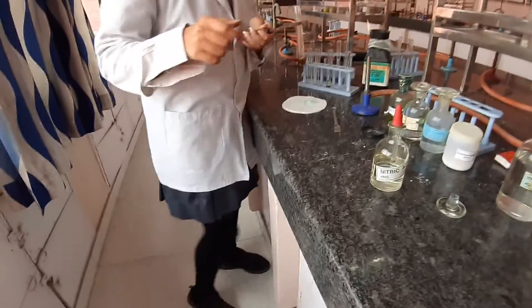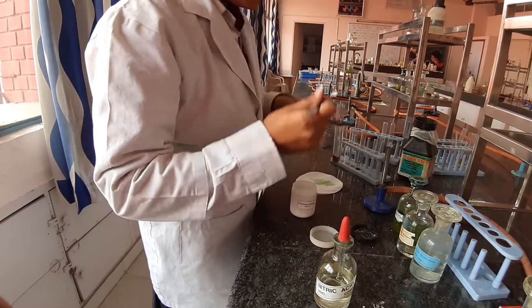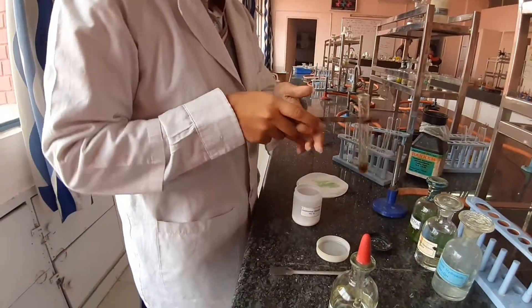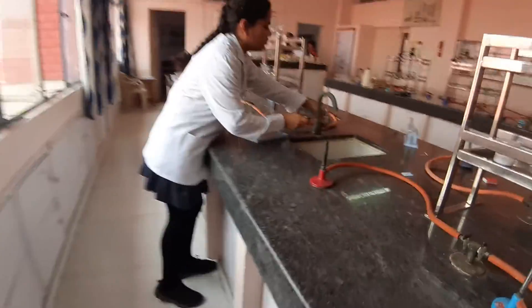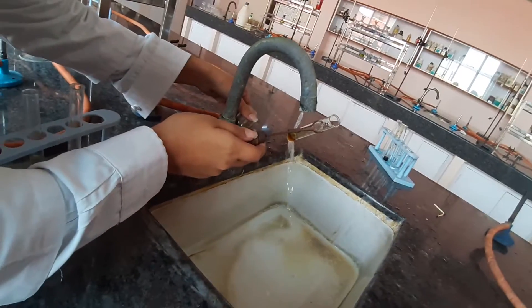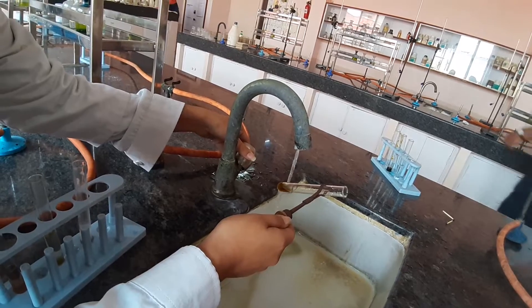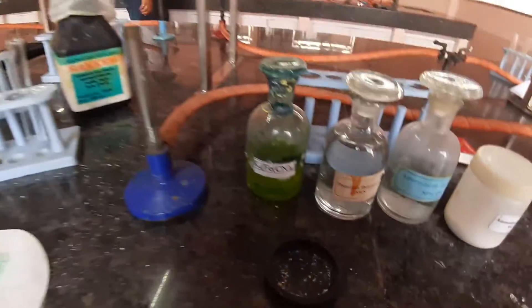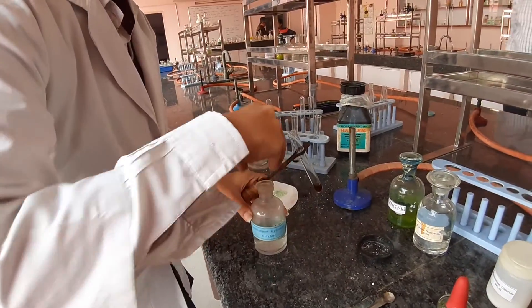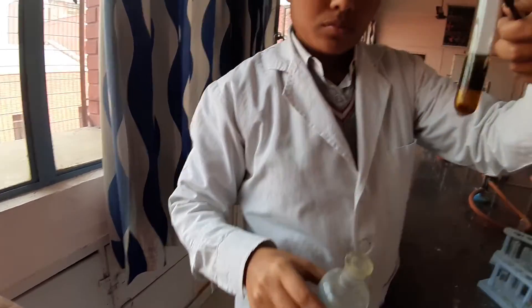Ammonium chloride solid is to be added with the help of a spatula. Shake it to dissolve, and then cool it before adding ammonium hydroxide — you can use the tap to cool it. The cooling is done because ammonium hydroxide is nothing but ammonia dissolved in water, so if you add it to a hot solution, ammonia would escape. So always ammonium hydroxide is to be added after cooling the solution. Add ammonium hydroxide and observe carefully — you are getting a PPT. This PPT is reddish brown in color.